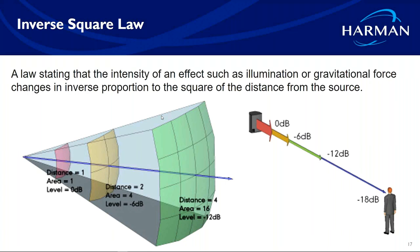Inverse square law says every time you double your distance away from a speaker, you lose 6 dB of sound pressure level. To get that 6 dB back, doubling your wattage only returns 3 dB — so you have to double the watts twice to recover the full 6 dB. Interestingly, they also use this in lighting: every time you double your distance from a light source, you lose the equivalent of 6 dB in lumens.